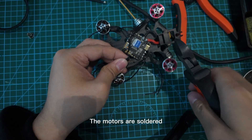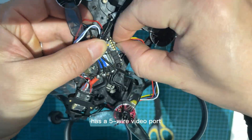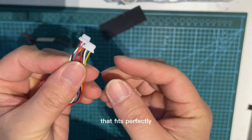The motors are soldered and ready to go. Connect the DJI O3 to the AIO. This flight controller has a 5-wire video port, while the O3 has a 6-wire connector. Luckily, the sellers provide a modified cable that fits perfectly.